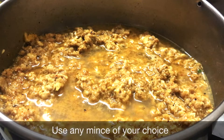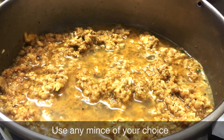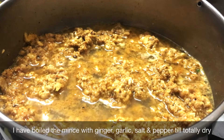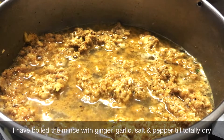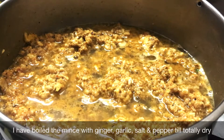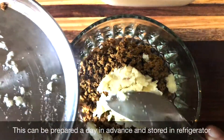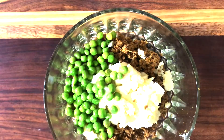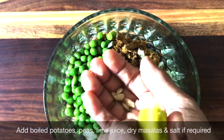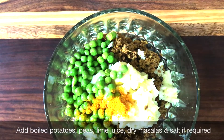Today's recipe is a savory non-veg variation and I have used mincemeat. You can use any mincemeat that you like. I have boiled the mincemeat with a teaspoon of ginger garlic paste, salt, and pepper till it is totally dry. To save time, this can be prepared a day in advance and stored in the refrigerator. Add in the boiled potatoes, green peas, lime juice, all the dry masala, and salt if required. Mix everything well and keep it aside.